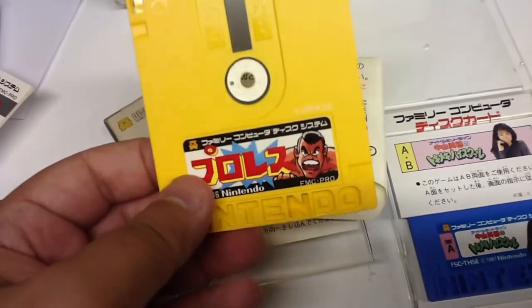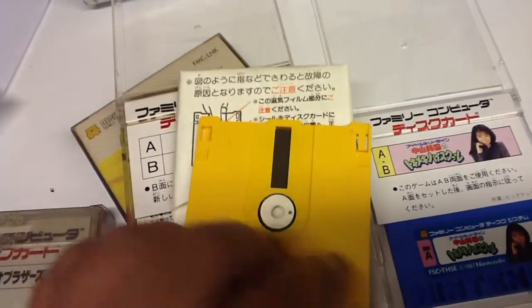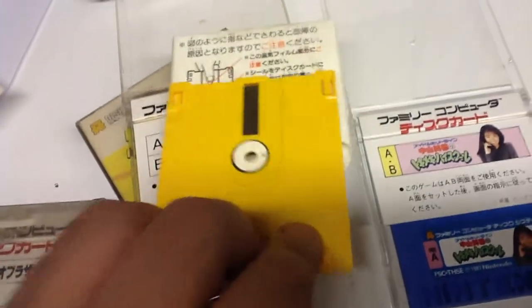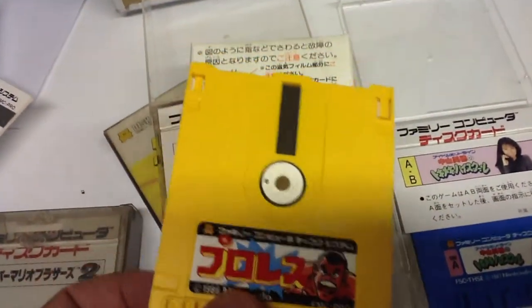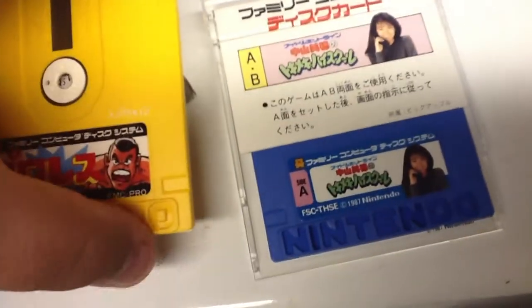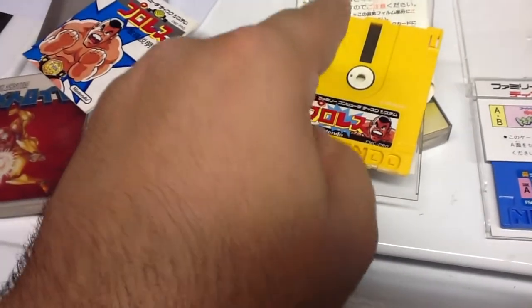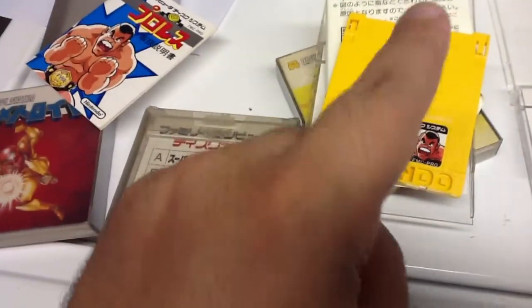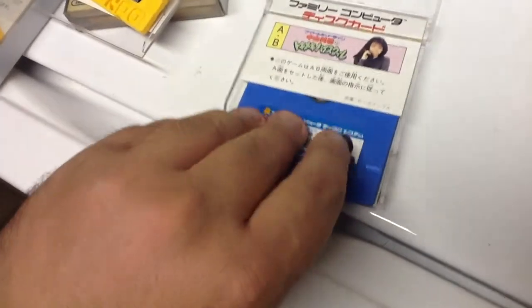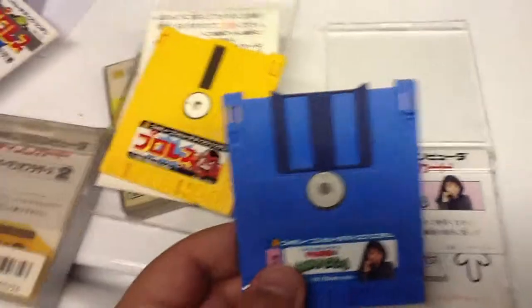So, we've got Pro Wrestling, and on the back nothing — so maybe it's a blank disc. This is basically what the disc looks like without a label on it. You've got to keep these really well conditioned because they're a real pain. I'm going to protect it a little bit because I need to show you something. This one doesn't have a shutter, so you've got to be really careful. Most of the disc games do not have shutters. But this one does — and here it is. Of course, the same rules still apply, shutter or not.